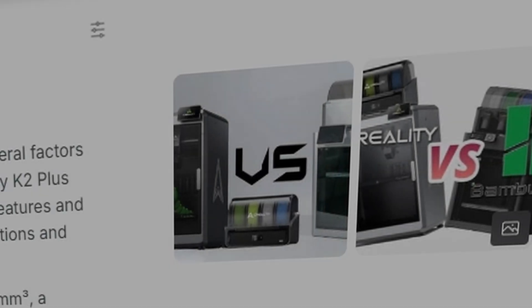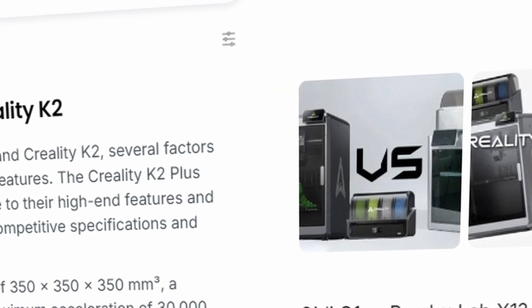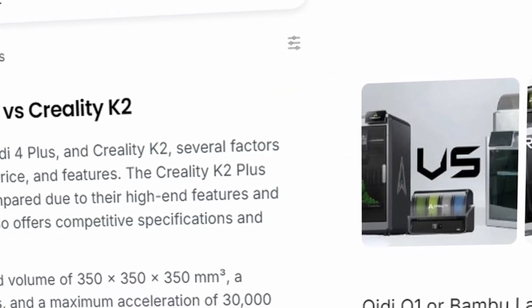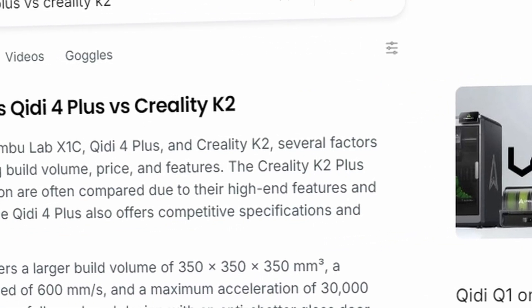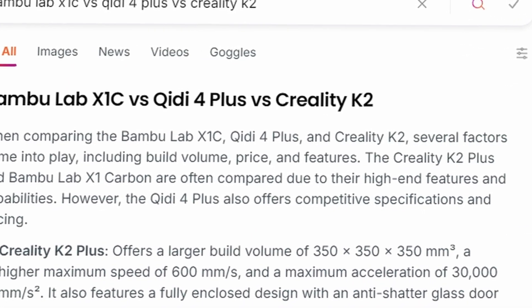Welcome to Jackal DIY and Tech. In today's video I will not be making any review, which I thought would be my first video on the subject of 3D printing, but instead I'll focus on Bambu Lab and its latest update.